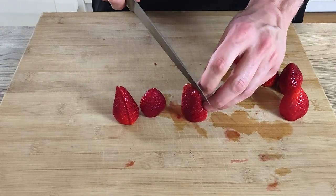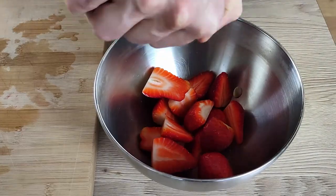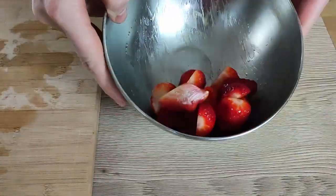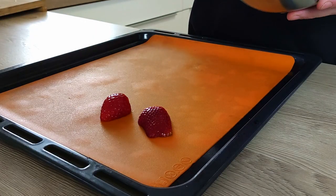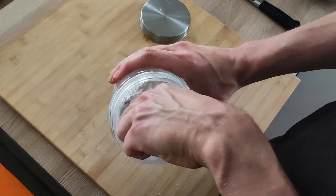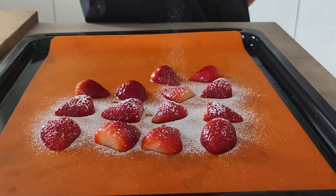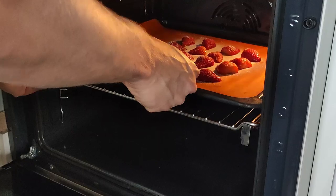For my garnish, I wanna do confit strawberries. So I cut a few of them in half, put them inside a mixing bowl and mix them with a little bit of olive oil. Then I put them on the baking tray, cut side down, and season them with a little bit of sugar. I bake them at around 90 degrees Celsius for 1 hour.